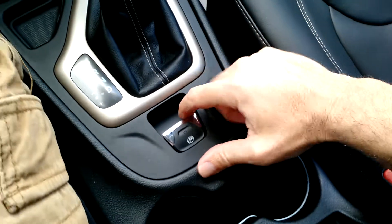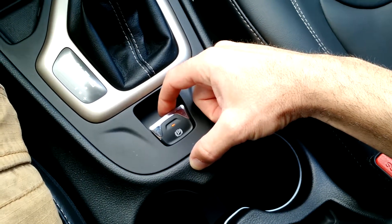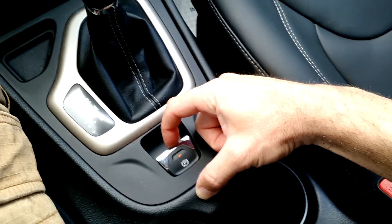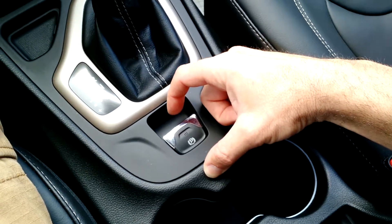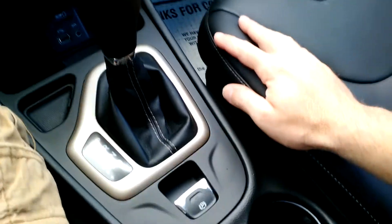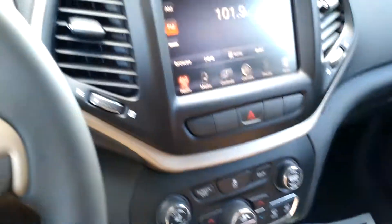This I had never seen before — it has an electronic parking brake. If you're in park, you pull this up, the light comes on, and you can hear a little whir in the back. There are no more cables; it's all done electronically. Then you just press the regular brake pedal, the light goes out, and that releases your parking brake. Yeah, that's pretty much the new Jeep.